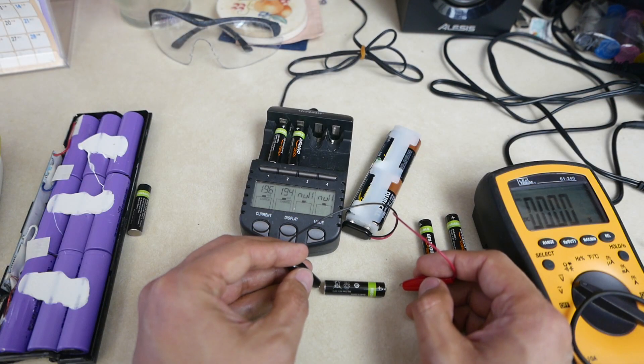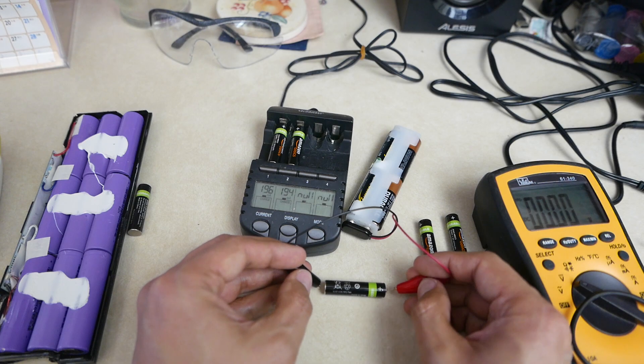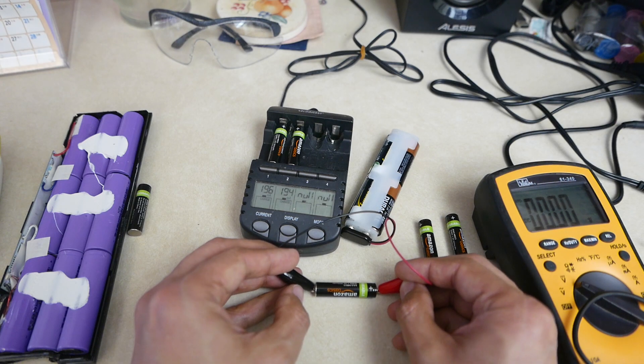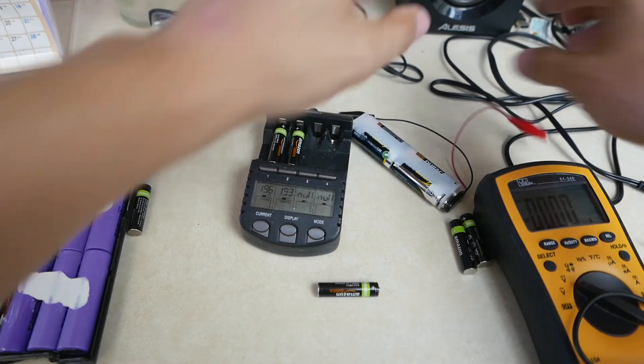Apply negative and positive to the negative and positive terminals, and all you have to do is just touch it a couple of times — four or five times. Here we go: one, two, three, four, five.